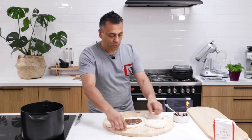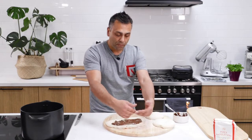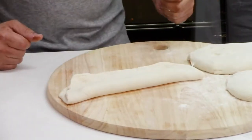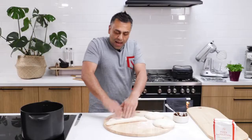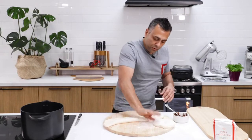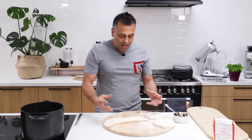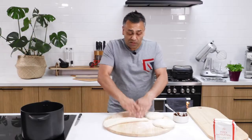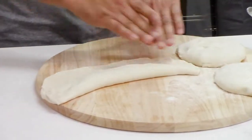At this point, what we do is we grab the part furthest away from our body and we fold — really, really simple. We need to really push down. The reason why I want to do this is because when I bake it, this will puff up, and we want to ensure that the dough doesn't split or blow up — because that's really important.